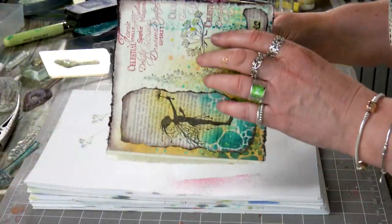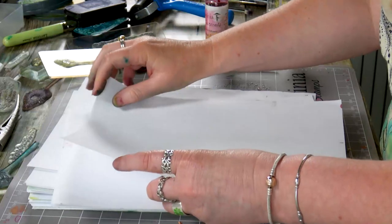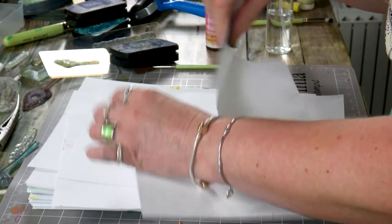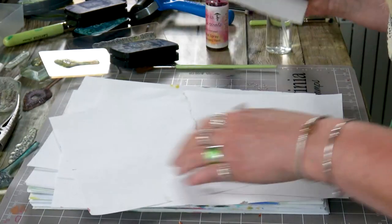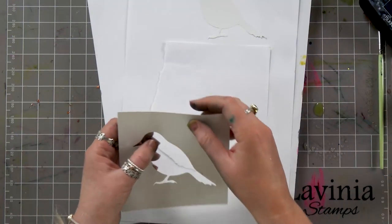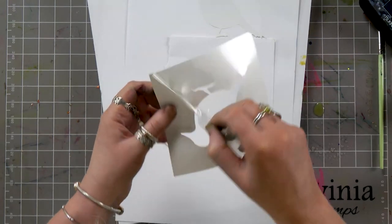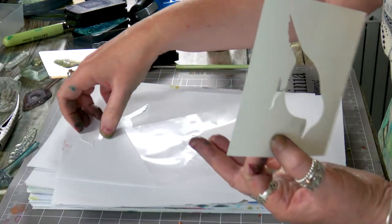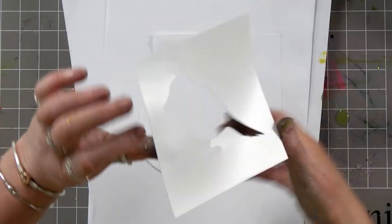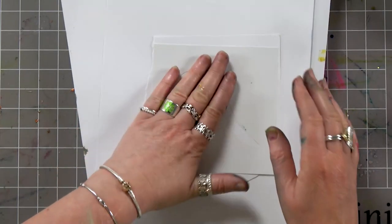I'm going to pop this to the side and then take some paper — this is just normal photocopy paper — and I'm just going to rip a piece out. Then I'm taking my bird sticker stencil, let's pop him back on there, put that to the side, and then pop him down like so.